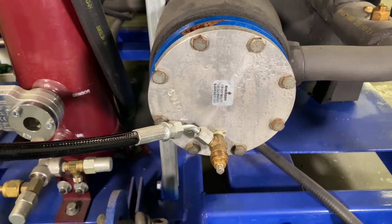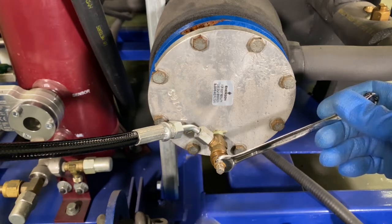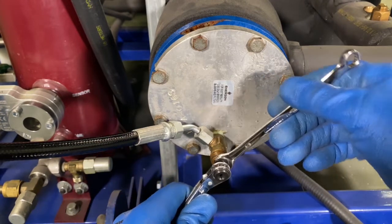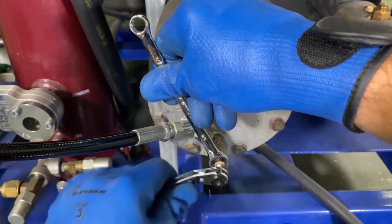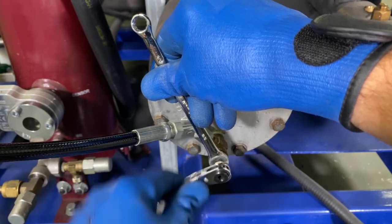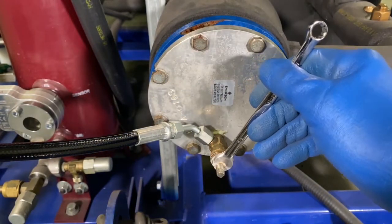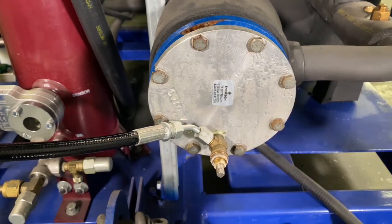The next step is to loosen the packing here and open it up. It is really important to wear safety gloves, glasses, and PPE, because that liquid CO2 is very cold. So now I'm starting to charge.